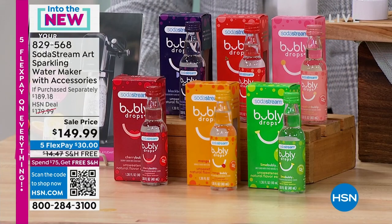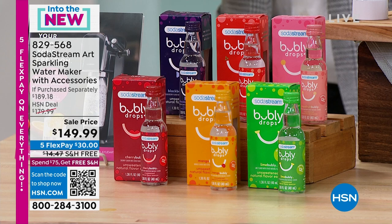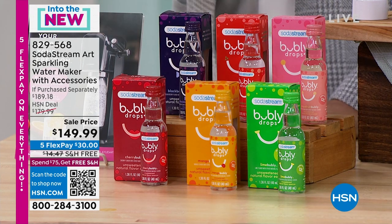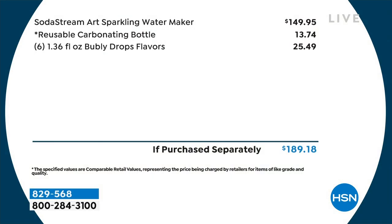SodaStream returns today with a very special exclusive offer at $149.99. We're going to include six of the bubbly drops — you've seen the bubbly waters out there. We're going to give you the six best-selling flavors and everything you need in either black or white. Rather than spending nearly $200, you get it for less than $150.